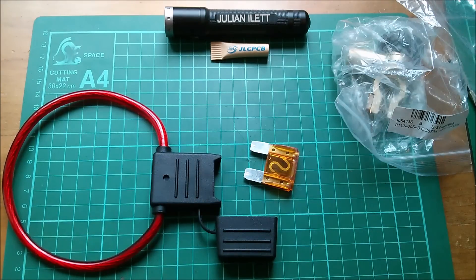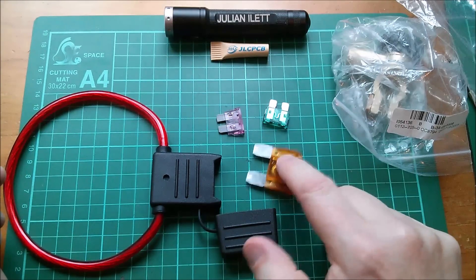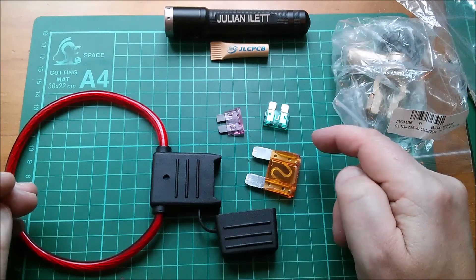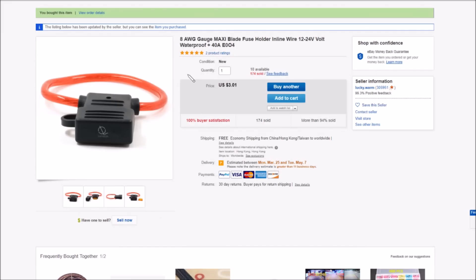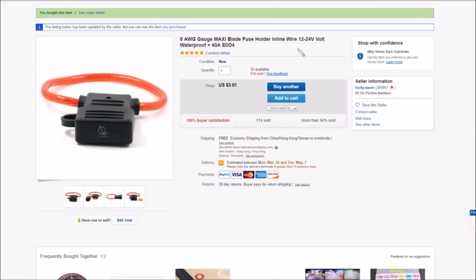Here are standard automotive blade fuses for comparison — you can see how much smaller they are. On eBay this is listed as '8 AWG gauge maxi blade fuse holder' — so it's called a maxi blade fuse. It says 'inline fuse holder wire 12 to 24 volt waterproof plus 40 amp fuse', $3.01 free shipping.